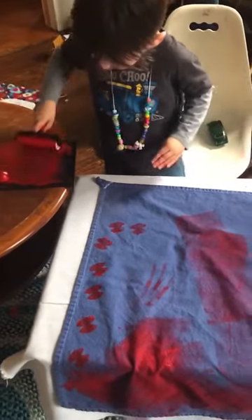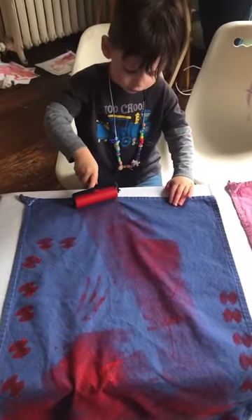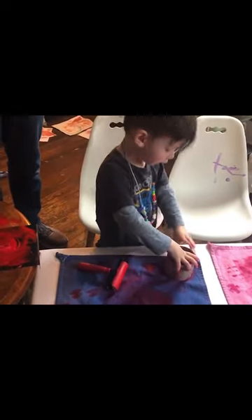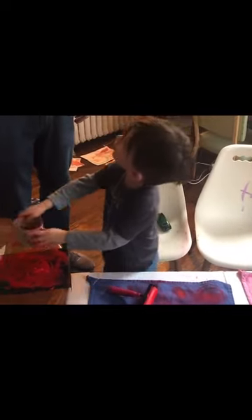Oh man. Are you done? Yeah. I'm not yet. Nice work, Kiki. It's been already ready. Done. Nice print. Yeah, I did one. Mama, look at my present. It's done.